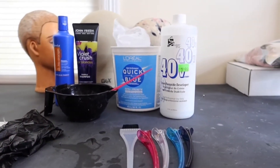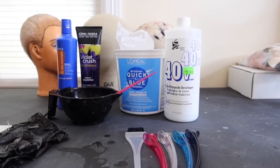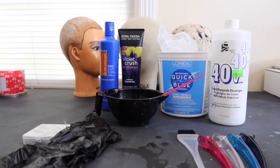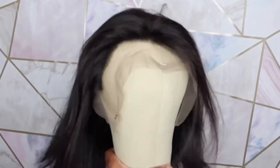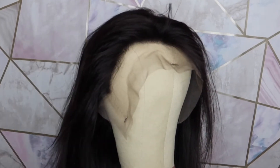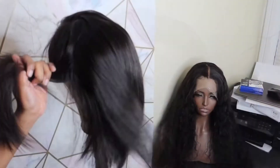Hey guys, welcome to my channel and welcome to my video. In this video I'm going to be showing you how I quickly do highlights. This is the method that most people use, but I'm just going to be showing you how I achieve the highlights in the picture.